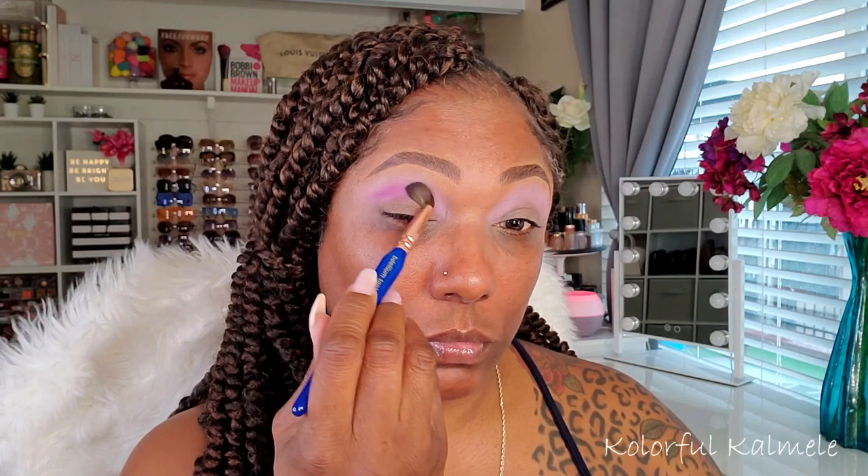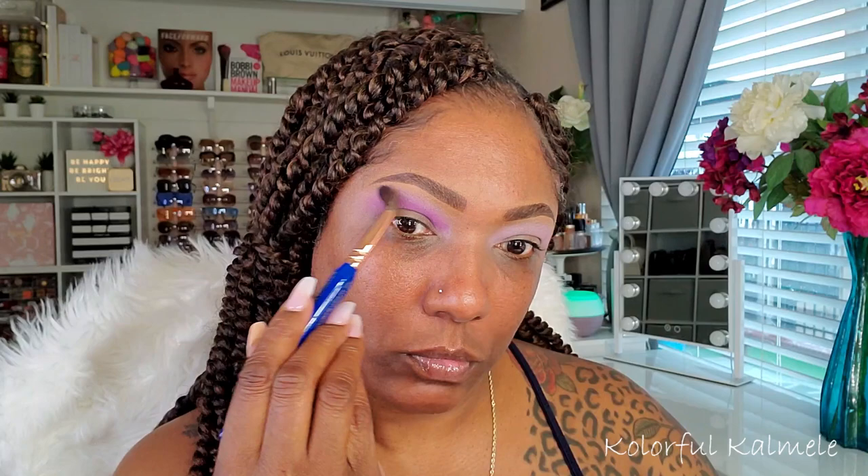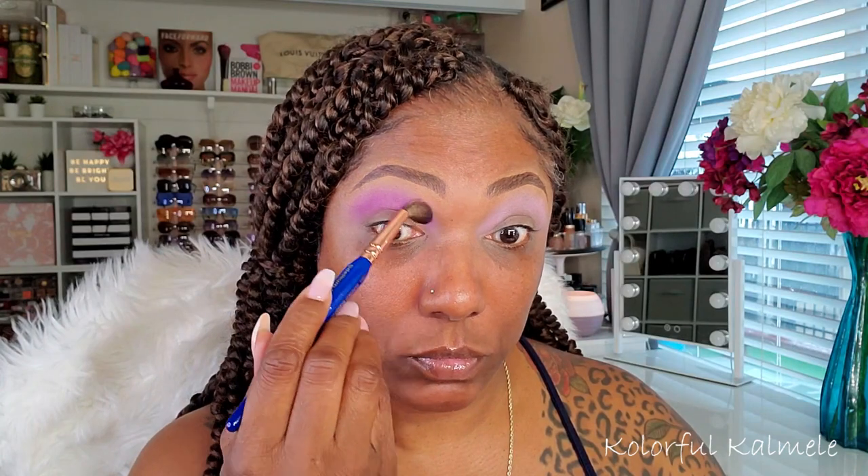And I'm just gently applying that color in my crease, making sure it's nicely blended with that first shade because it's so light. I want it to warm up that purple a little bit before I go deeper. And this brush is really, really nice for that soft blending and soft shadow application.